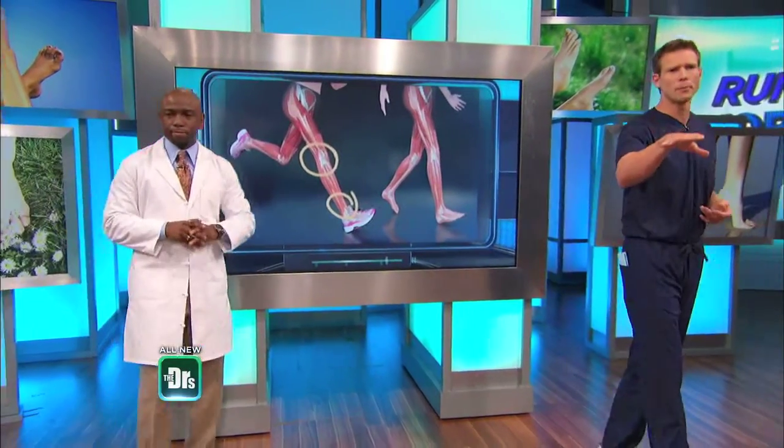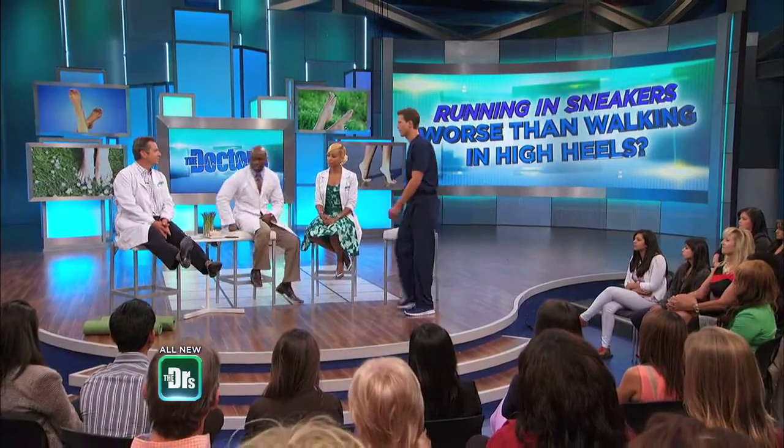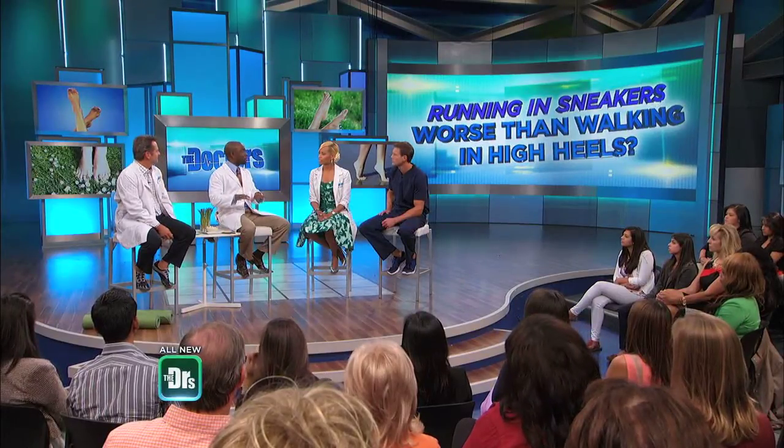Some people are wearing shoes now that mimic walking barefoot. The premise behind this is that your foot naturally walking barefoot is a natural shock absorber — the arch is going to absorb the shock, the ankle and all that is going to absorb the shock. So this mimics what you would be doing if you were walking just barefoot.